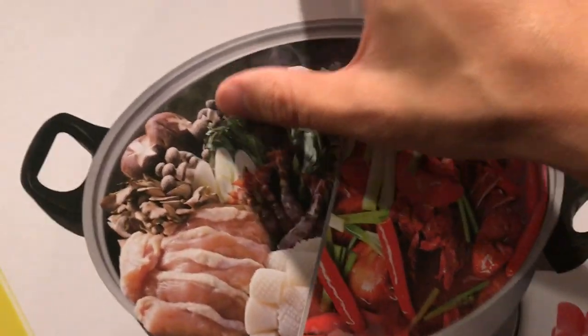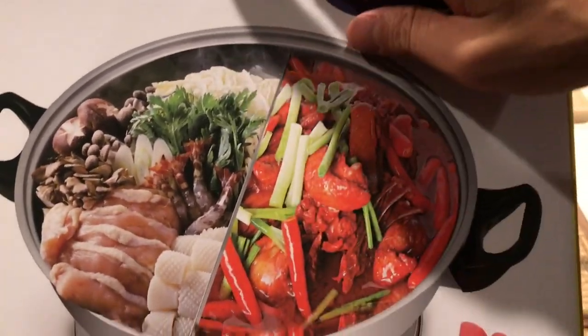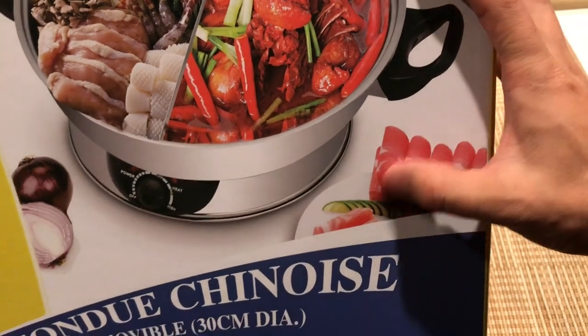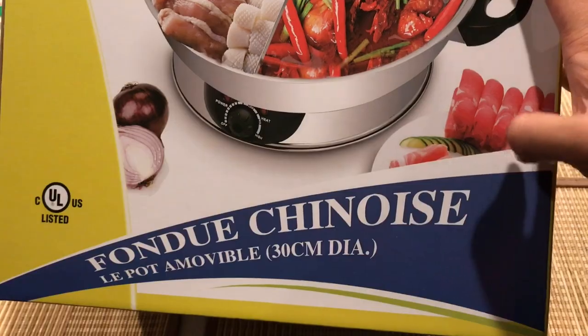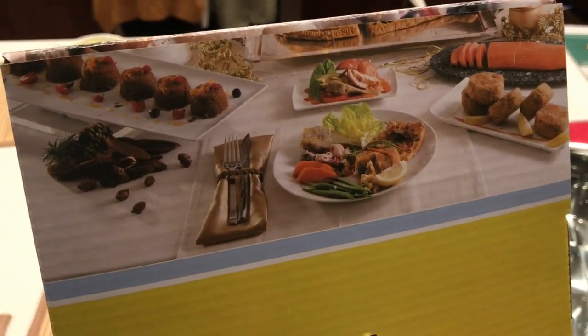Here I have spinach — Chinese spinach — and on the other side you can do a spicy soup or whatever you like. Here I have sliced beef, cucumber. It's like fondue chinoise. The brand is Sonya and it has pretty good reviews on Amazon.